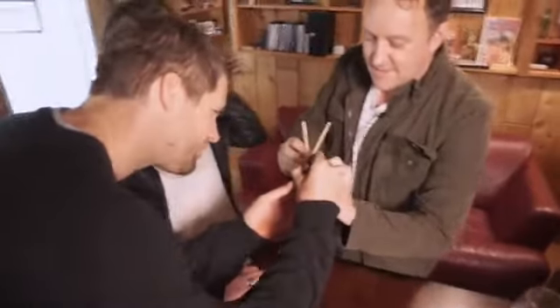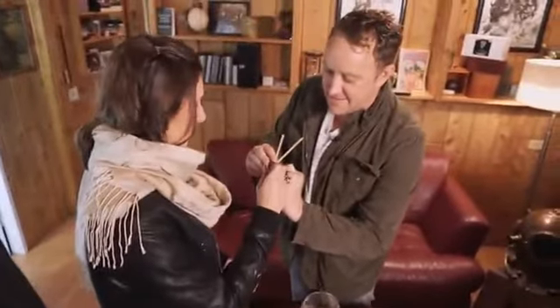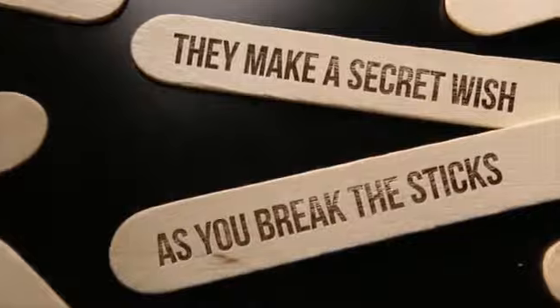Make a little signature there. And you're going to make one on the side. So you guys can see that — two sticks, two signatures. I'm going to break these, and as I break these, I want you to make a wish, because we're doing a wishbone kind of thing.